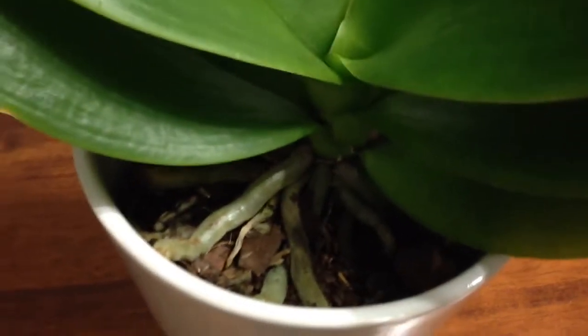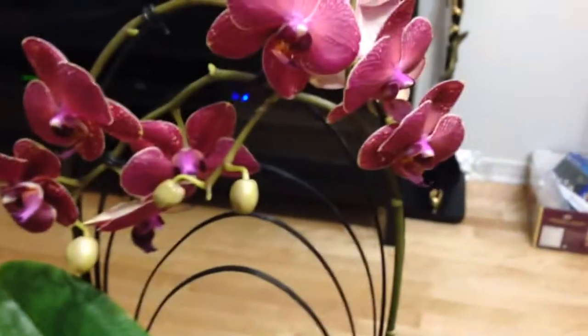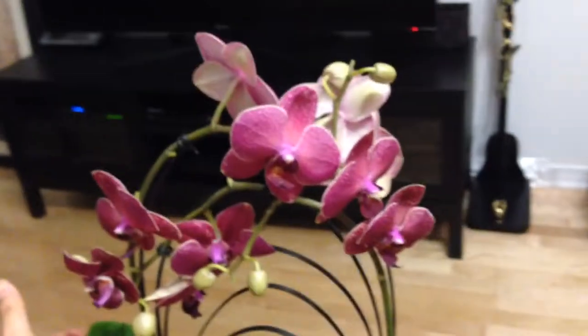I was really attracted to the leaves — it's really thick and luscious. The root system's awesome. But what attracted me most was this arrangement. It's really pretty, don't you think?